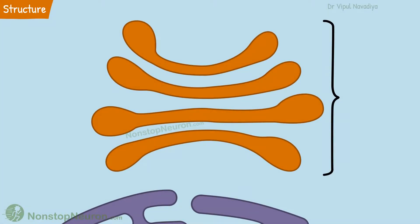Golgi apparatus is a stack of thin, flat and slightly curved sacks. These sacks are thin in the middle and dilated at the edges. They are not physically connected.